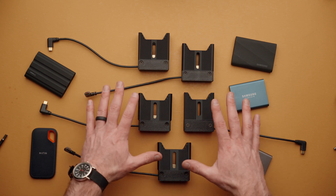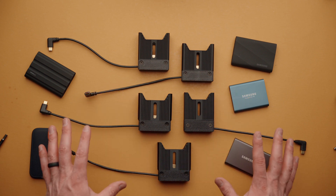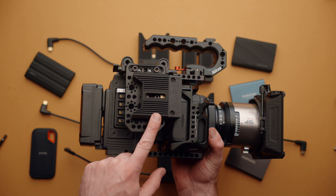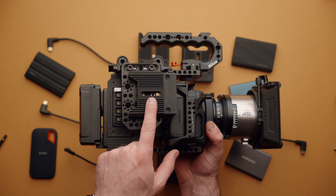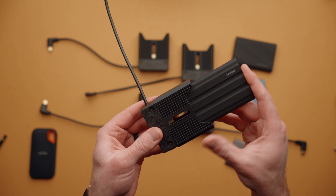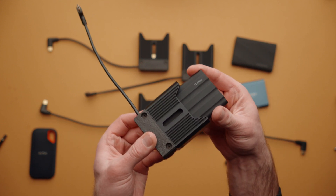This is CineDock, a very simple docking solution that you can connect to your camera and easily swap in and out SSD drives for longer run times. It can be mounted to the side of your camera. It has slots in the middle with mounting hardware to install on just about anything. It's specifically designed to work with popular SSD portable drives and the fit and finish is really nice on all of these.